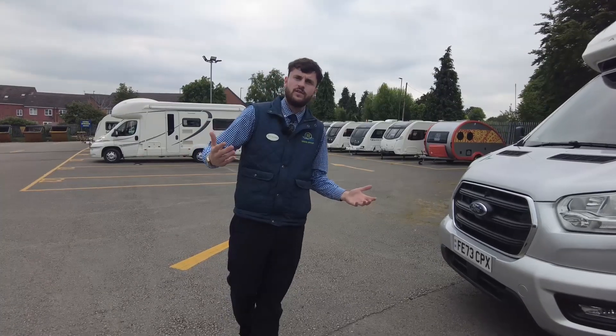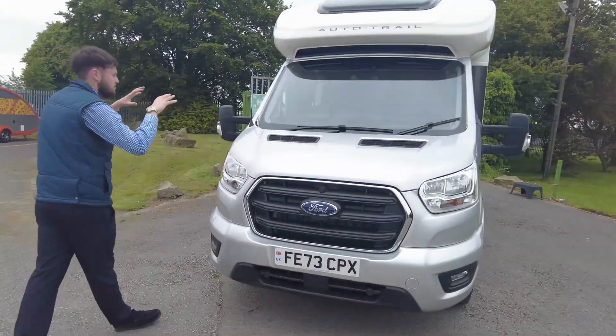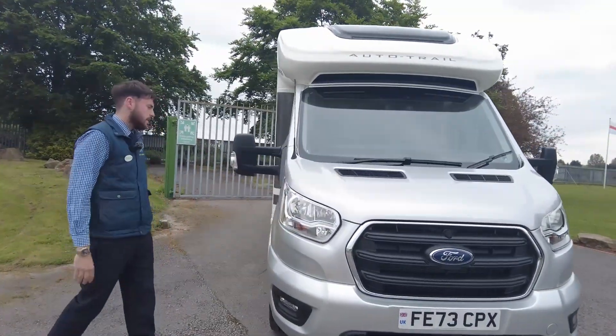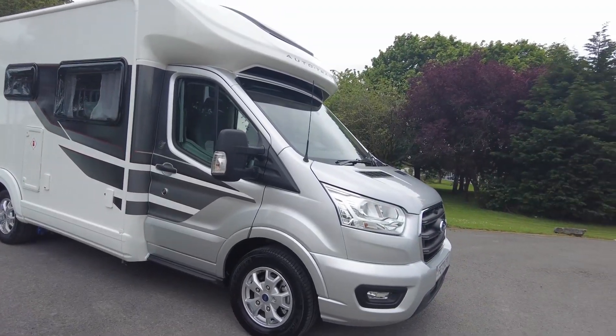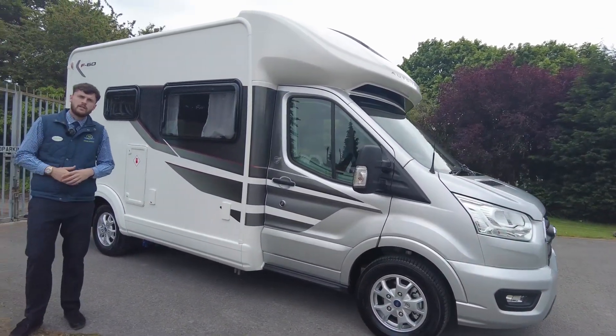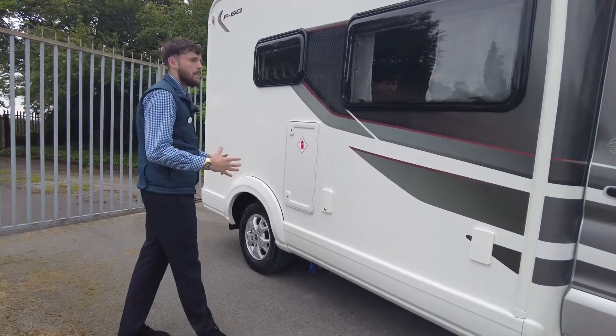What I'm going to be doing today is just showing you around some of the bits and features. So on the cab side, we've got it in this Moondust Silver colour — really nice, it goes with the rest of the van. Being the F60, it's 5.99 metres long, just under six metres, so a nice compact van.